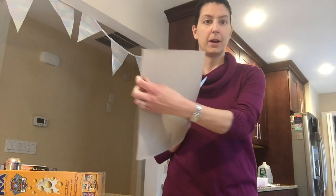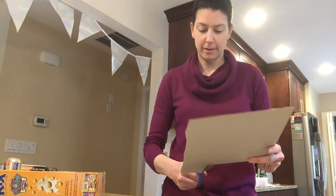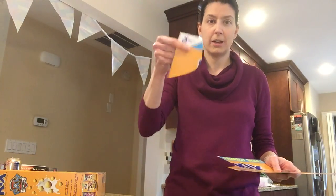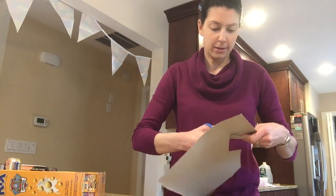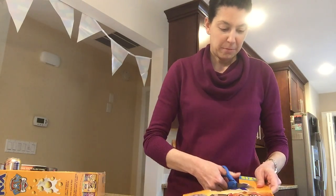Here's the front of the box and I'm just gonna cut some shapes out. As I said, depending on the age of your child, cut different shapes out. Since I have a younger child, I'm gonna cut it into about eight pieces.